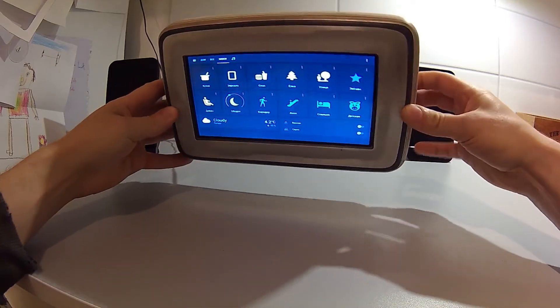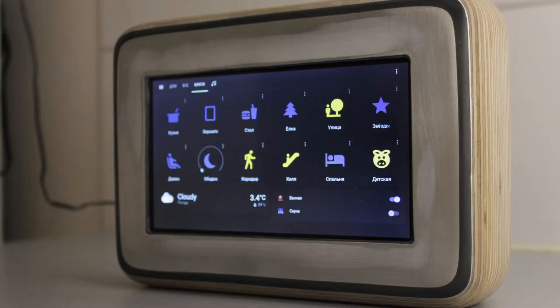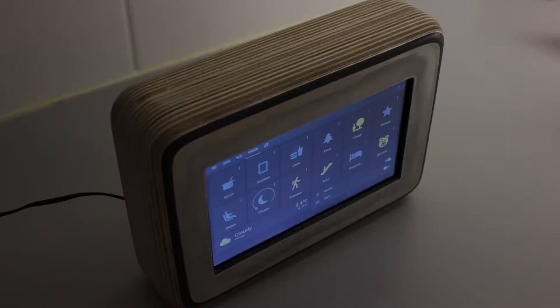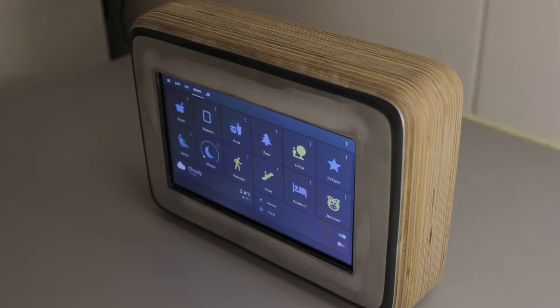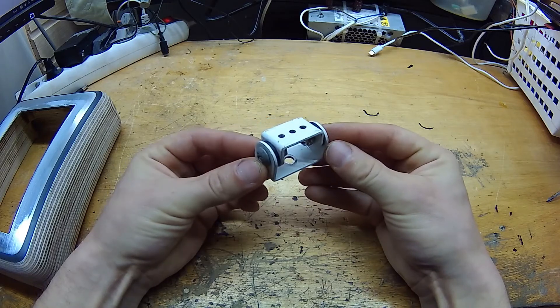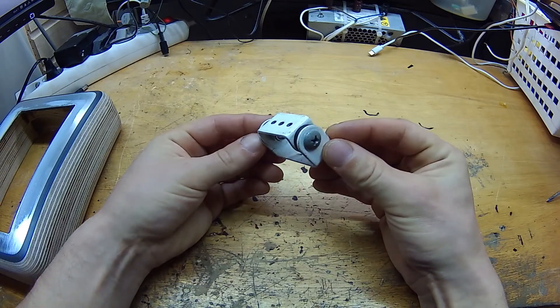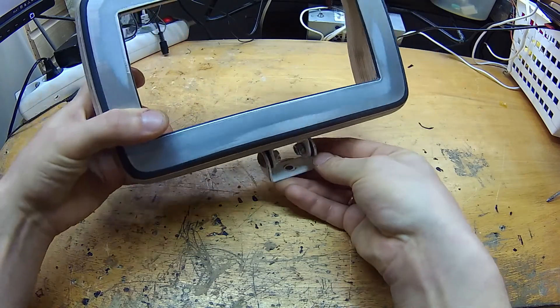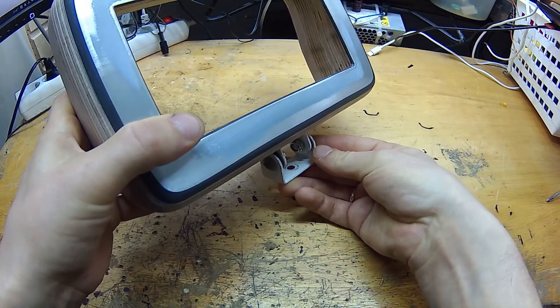Pretty nice. I was actually kinda surprised how nice this turned out. And think about it — this is made from trash materials and with very basic tools that most of us have laying around the house. So now I can attach a bracket to this frame, for example something simple like this, and mount this whole thing on top of my speaker column later when I get to that.